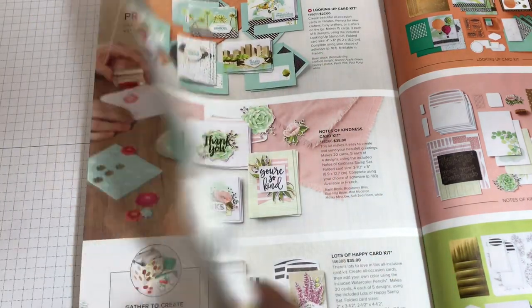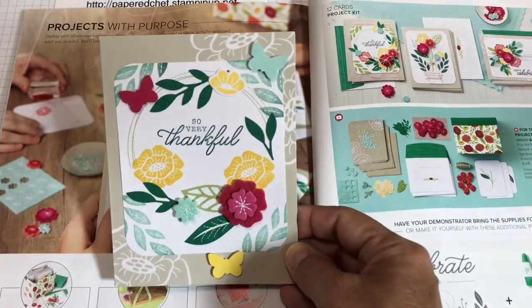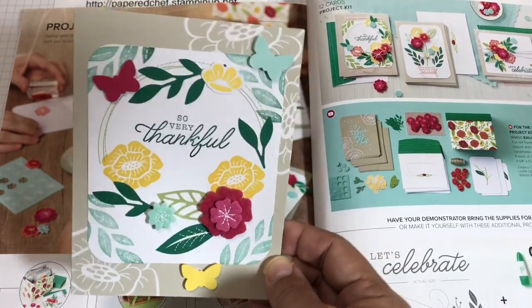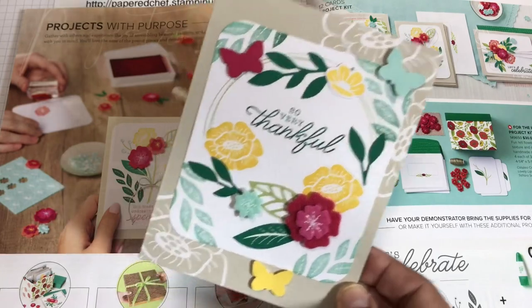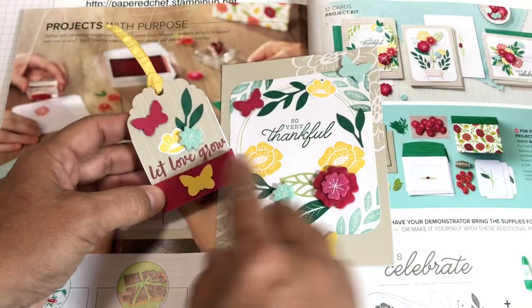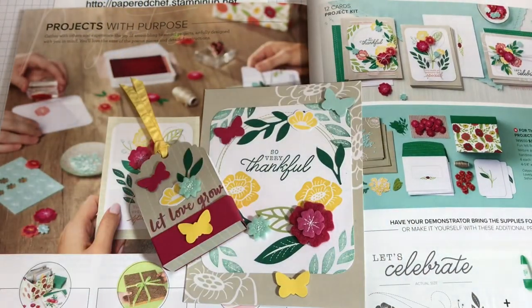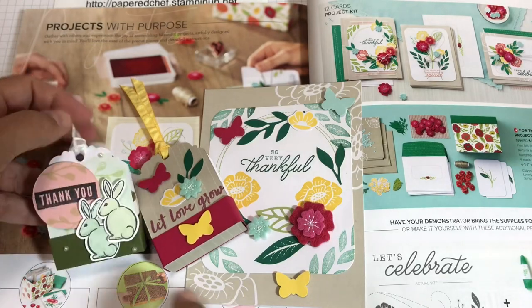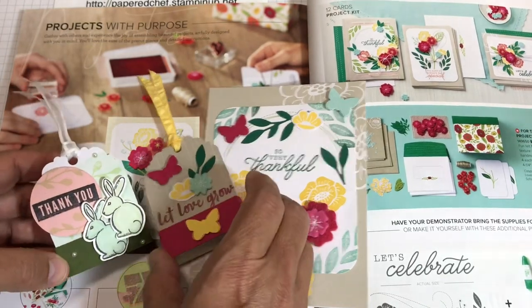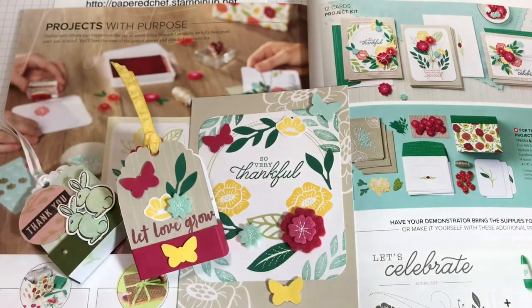In part two I covered the For the Love of Felt kit. I showed you how to use the coordinating stamp set and how to use the kit to create cards, and we created alternate projects — including one where I used a stamp set from a Paper Pumpkin kit. Again I created 30 projects. You'll see me create little tag treats in every one of my tutorials in this series.